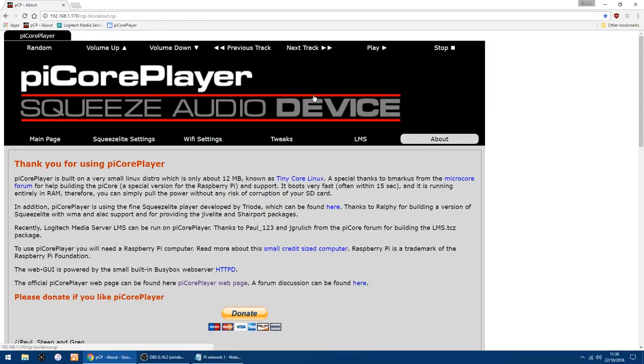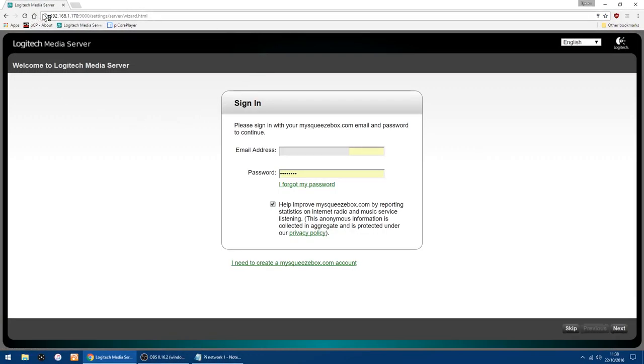Click OK again. Now that's rebooted, fingers crossed everything should have mounted properly. To go into your Logitech Media Server, type the IP address of your Pi followed by a colon and then 9000. So you've got the IP address of the Pi, then colon 9000. It's up to you if you want to log in to your Logitech Media Server — I've got an account set up, so I click Next.